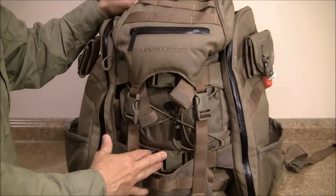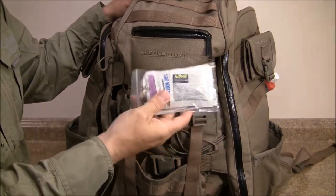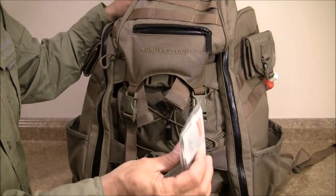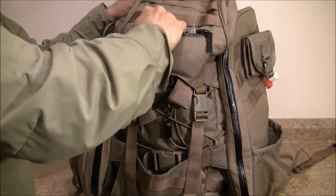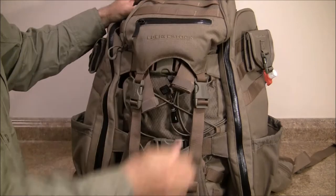Before we get into the bag itself, here I have a very small first aid kit — it's just some OTC, some over-the-counter medication. Just something I can get to: some Halls, Advil, and a few other items. That's just going to ride in here in this little pocket. I tried to put the sunglasses in here but this pocket's too small — it's not going to hold the glasses.